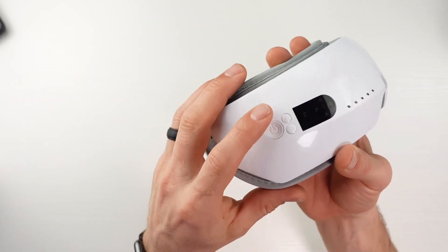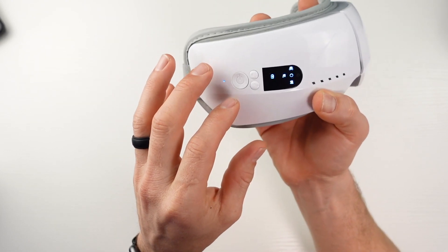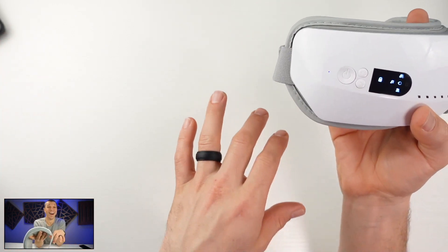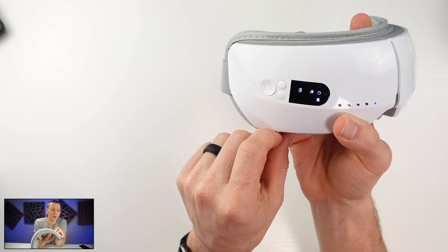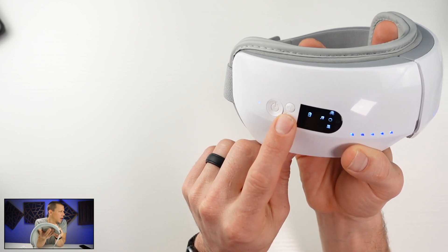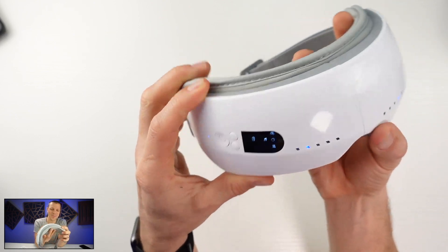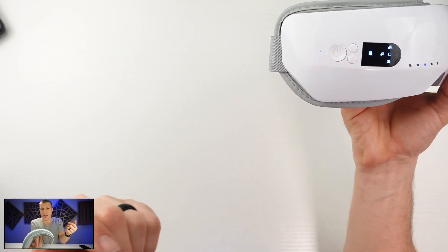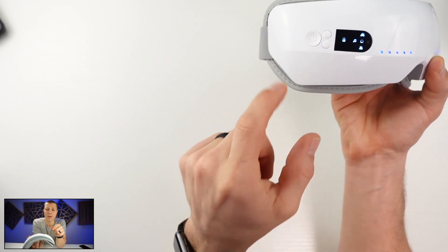Going back to the top — you can press this button and it cycles through the pressure levels: soft, moderate, strong. You've got the pressure button, the volume button if you're not using Bluetooth, and the power button cycles through the modes. Long press to turn it off.